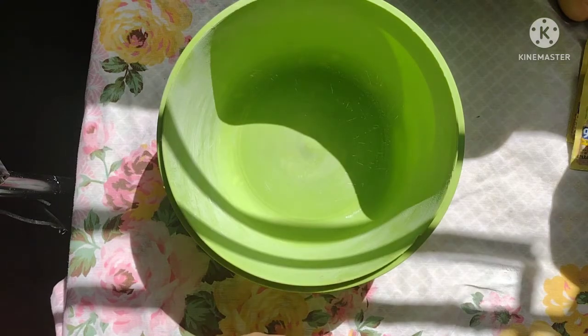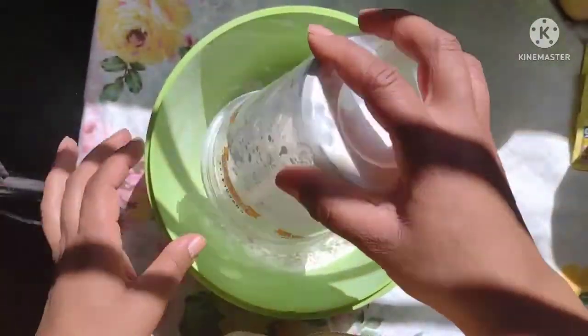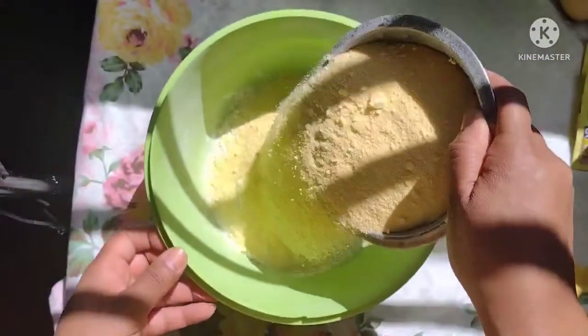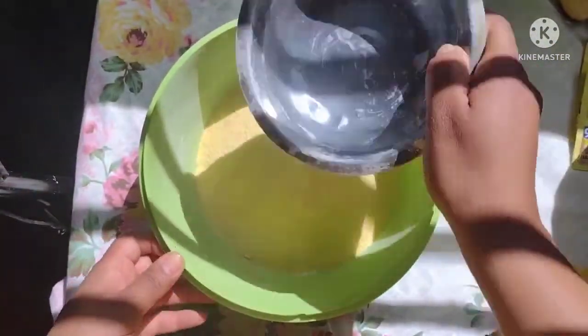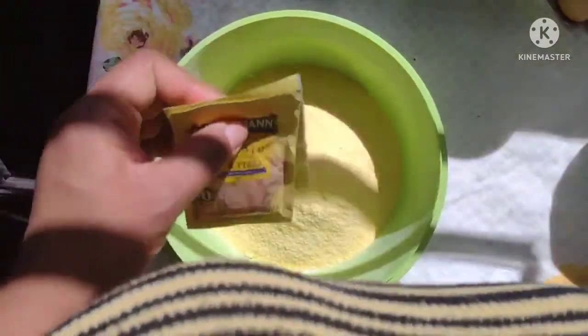Agora sim, bora para a nossa receitinha de hoje. Hoje na nossa receitinha eu vou estar utilizando duas xícaras de farinha de trigo e duas xícaras de fubá — é um pãozinho de fubá. E também vou estar acrescentando dois pacotinhos de fermento.